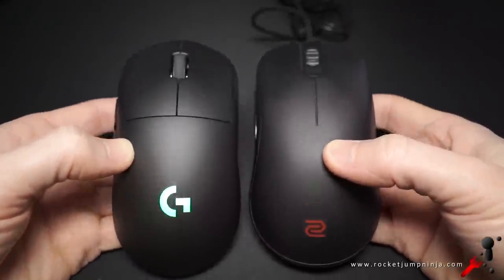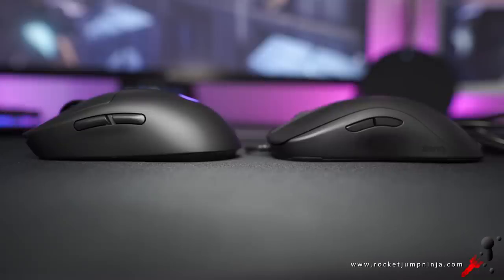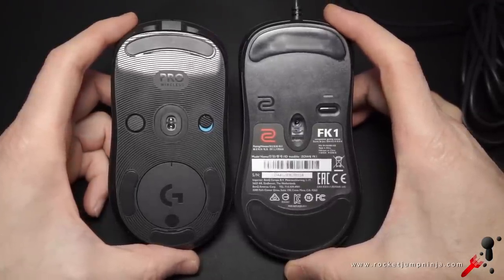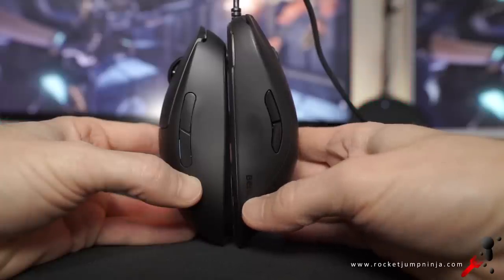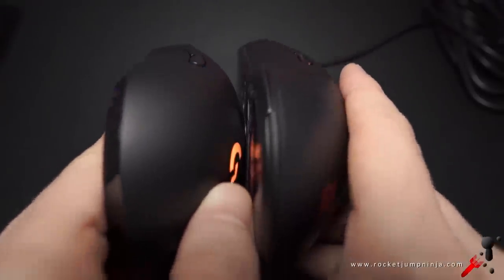The easiest mouse to compare this to is the Zowie FK1, and many people have nicknamed it the Logitech FK, but once you hold them, you should feel they're quite different overall. From the back, the FK hump is fairly flat, whereas this one is rounded. The slope of the buttons is more gradual, which is the biggest difference other than the width where fingers are placed, as there is more curvature on the FK. Simply put, this is like a bulky FK but shortened — more in line with a 2-to-1 ratio of length and width. Once you pick these up next to each other, you can tell which is which 100% of the time.